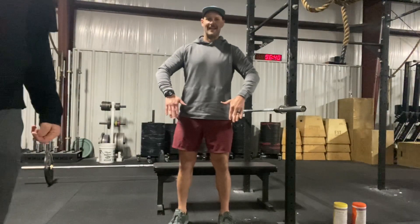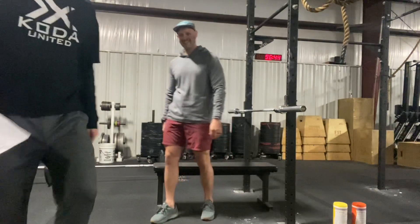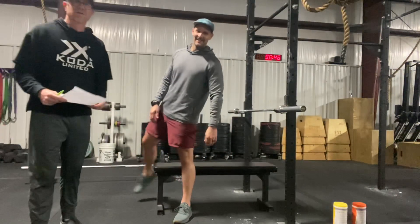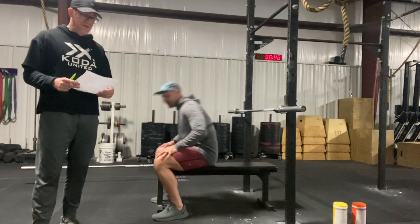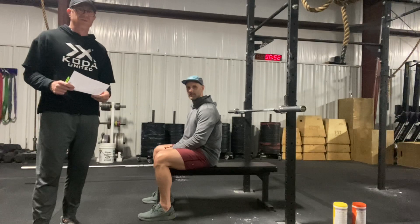Hello COTA athletes, fans, and judges. What number two? Workout two is going to be the strength workout. So during the quarterfinals for the games people, they had to do an overhead squat. We're switching that to a front squat for you guys. So we'll start with the clean.